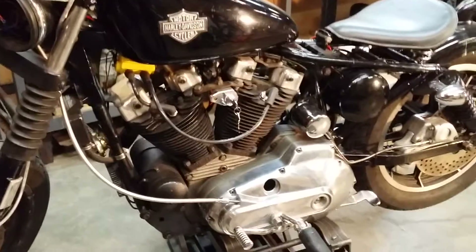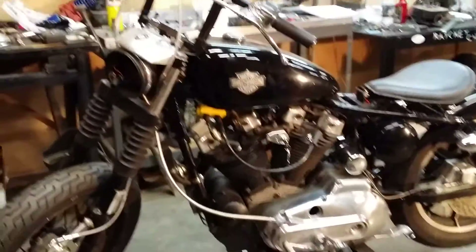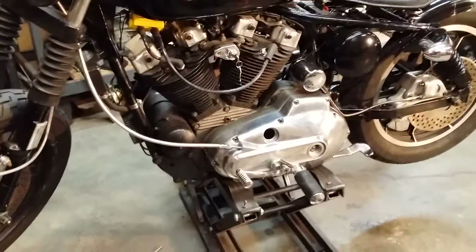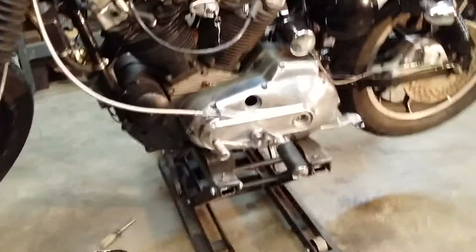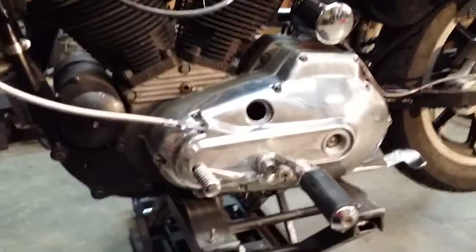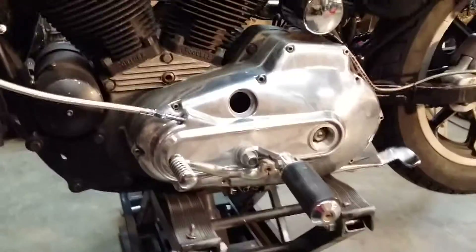Another video here on a 1979 Ironhead Sportster custom bobtail. Like I was saying in the other video, it came in for clutch repair after we had already put a clutch in it.